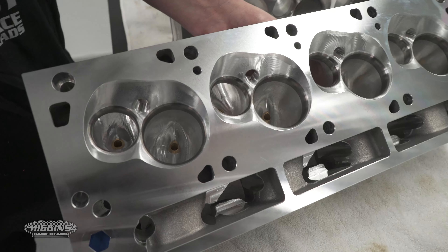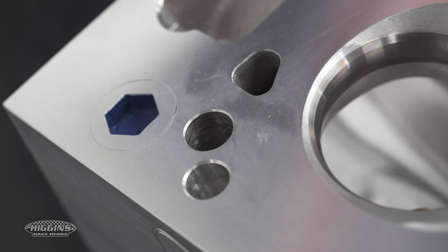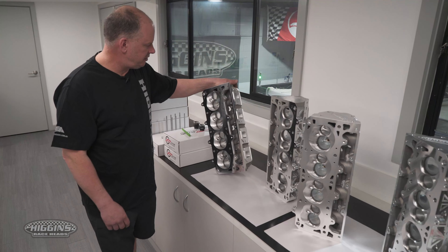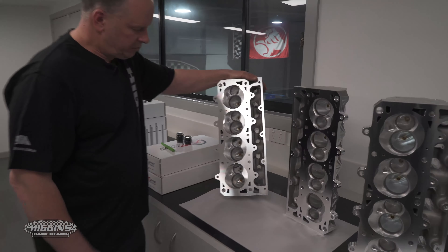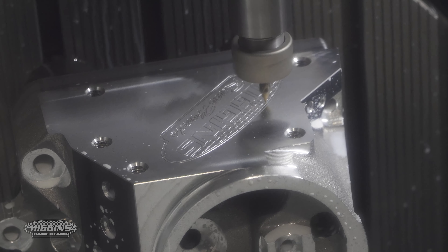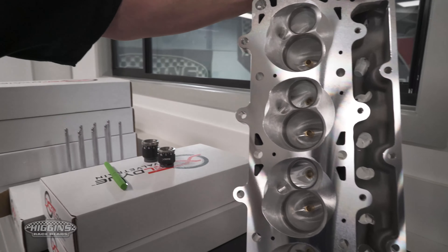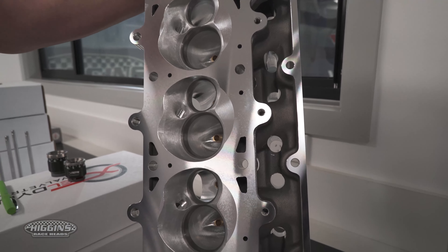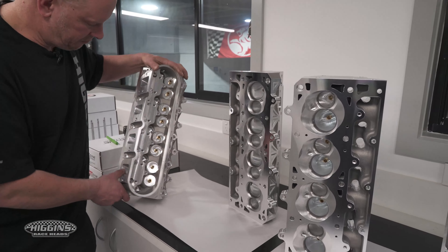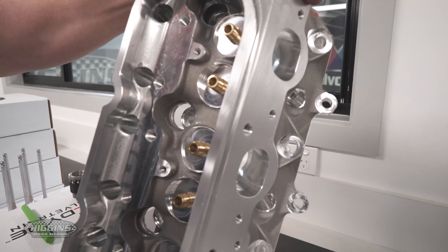No chamber softening, but everything's finished — seats done, guides done, ready to go. We're running a threaded plug now instead of a welsh plug, just to make life a bit easier and nicer. This is also our LS six-bolt head — this has turbo heads as well with the softening chamber. This is our new port for late 2020 going into 2021 — a cross-sectional area of three inches, flowing over 400 CFM, 2.230 intake valve, 1.6 exhaust valve. Comes fully finished.